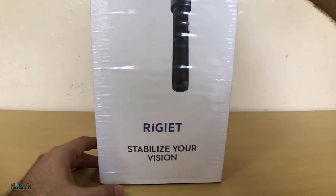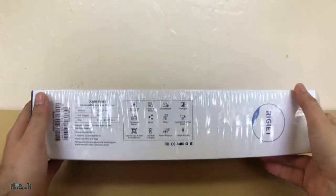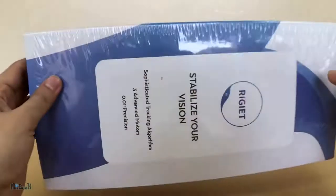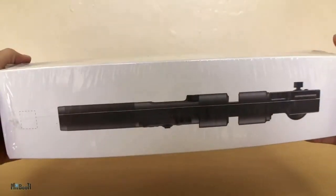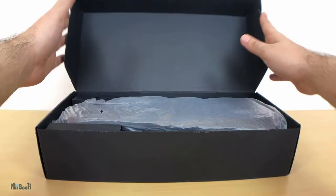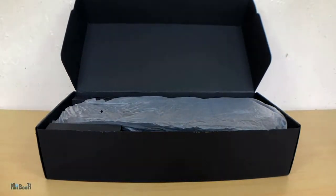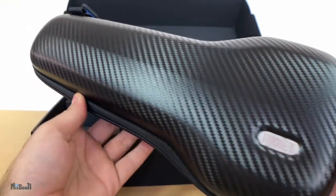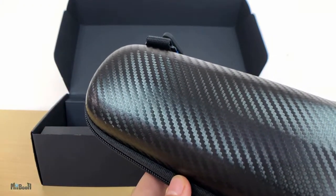Let's go ahead and unbox it. It has a pretty big box — the only gimbal I have reviewed so far was the Xcam Side 2, and that was pretty small. The box was just a tad bigger than your average smartphone box. I'm going to slide the cover right off, and then we have another black box. Inside this we have the stabilizer in the carrying case, and it has this neat little carbon fiber finish.